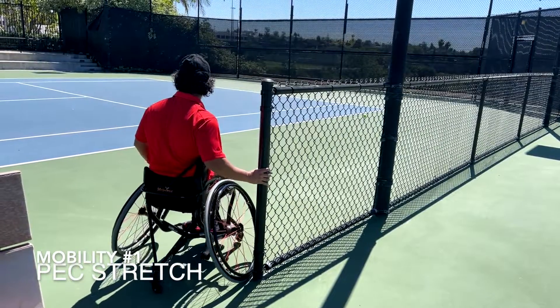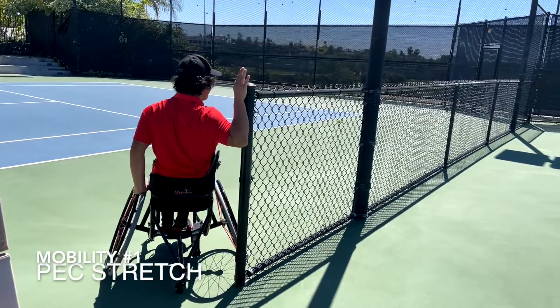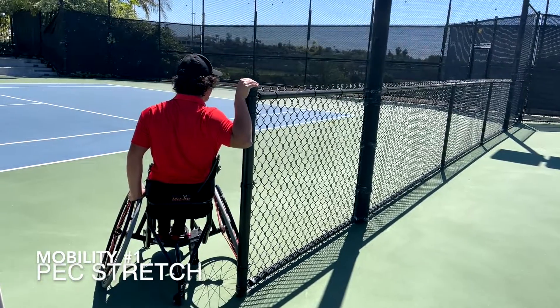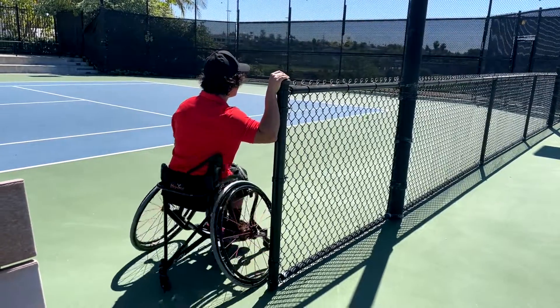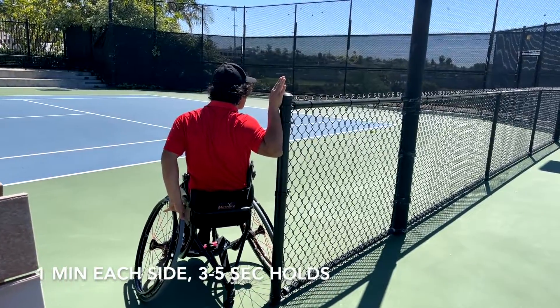In order to stretch these muscles, you are going to position your chair next to a fence or pole. You will place your arm and elbow in a 90-90 position and rotate in and away from your arm to make the stretch more dynamic. Dynamic stretches are good to do before practice or a game. We will perform this stretch for a minute each side with 3-5 second holds.